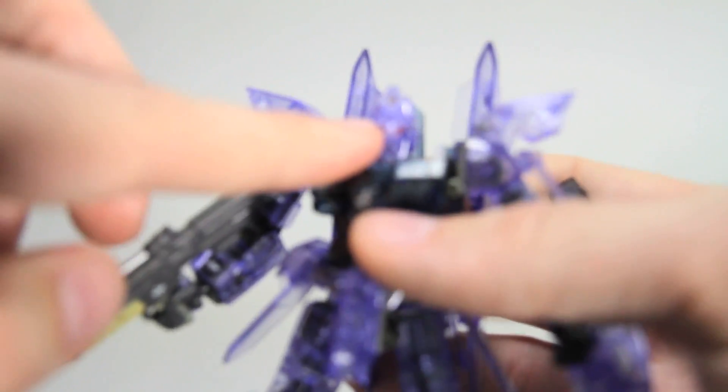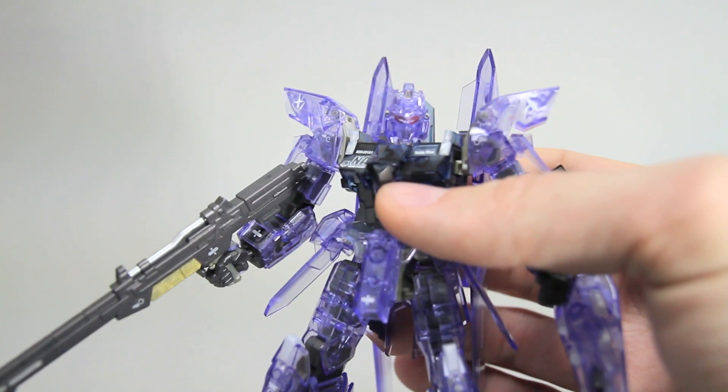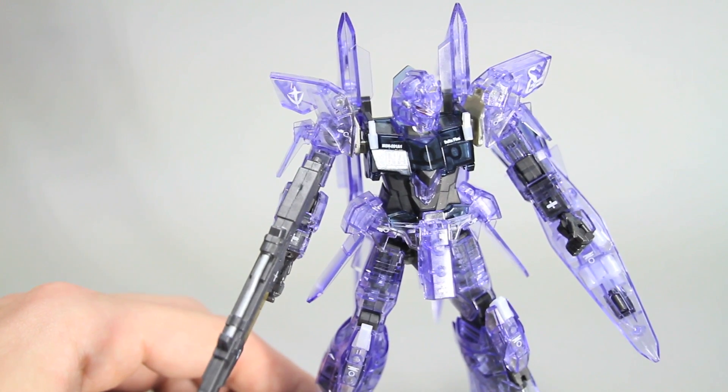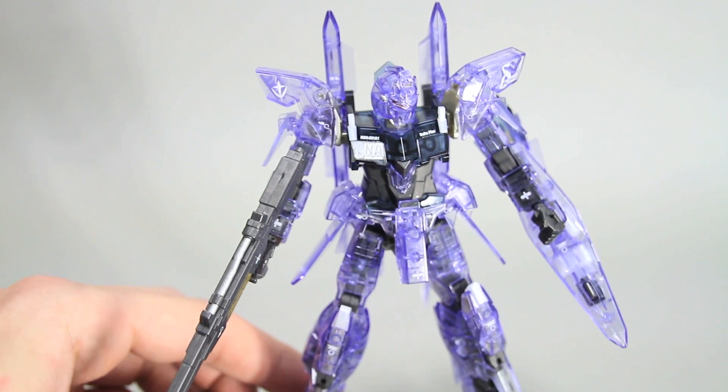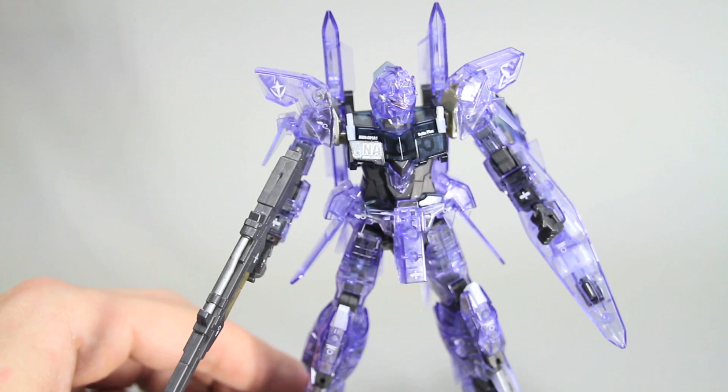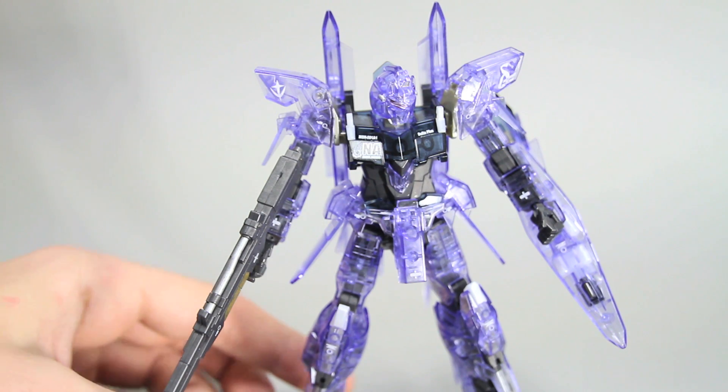Also the camera on the top of the head — it's kind of hard to see. You can always check out my blog, there's more pictures there. As far as the articulation of this kit, like I said, you can check out some other people's videos covering the articulation fully, but it's got some parts that are articulated really well and some parts that are not articulated well at all.